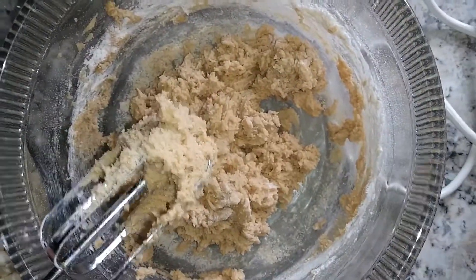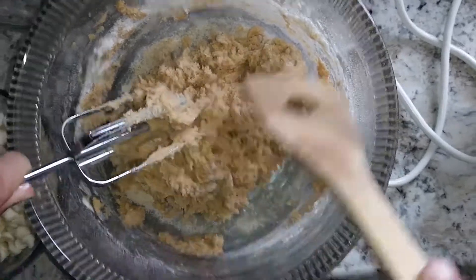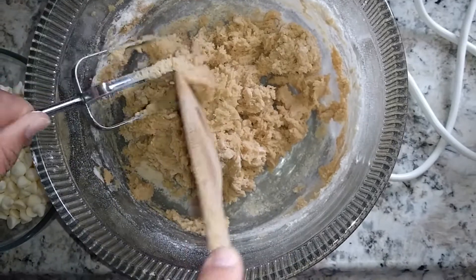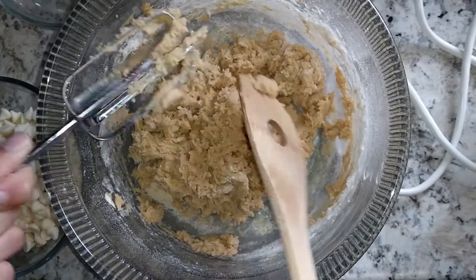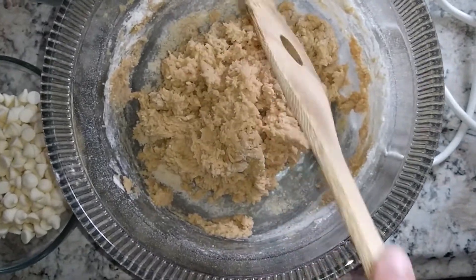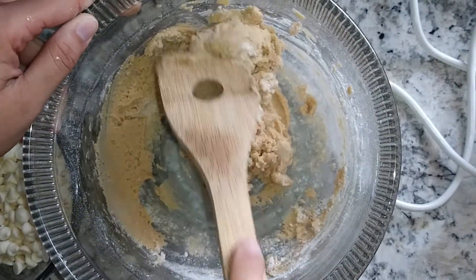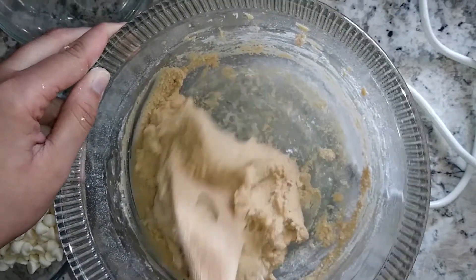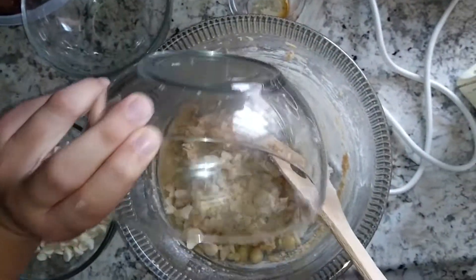I'm going to do the rest with a spatula, removing some of the excess cookie dough and trying to get every bit out. I'm just going to make sure all the flour is incorporated. Now I'm going to add the macadamia nuts — they came in whole but I chopped them up.